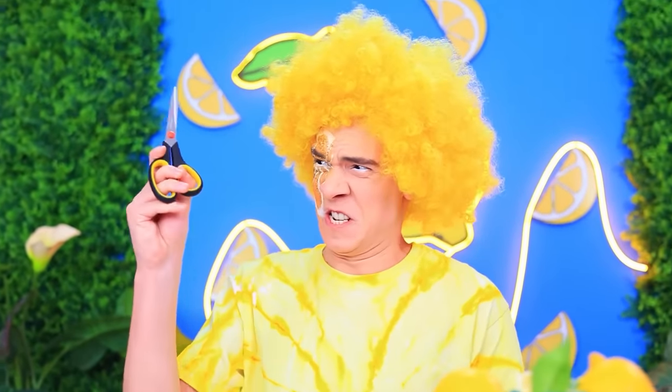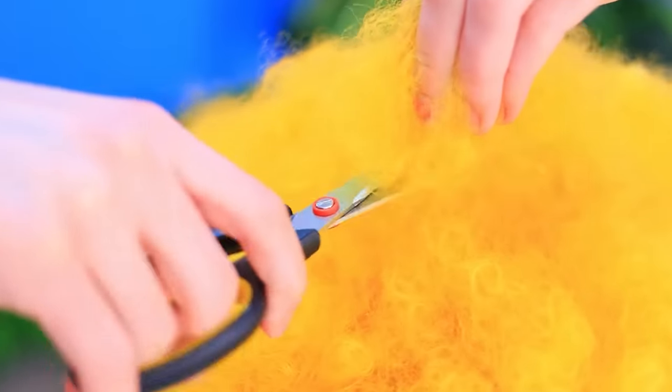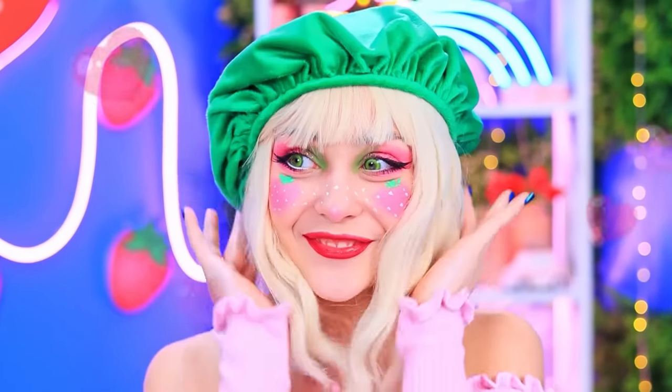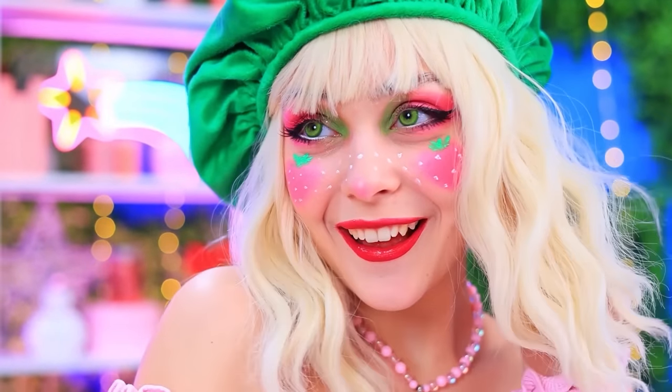We'll have to break out the big guns! That's a lot of hair! Done! You look fabulous! I love it! Thanks! I'm glad — so am I!